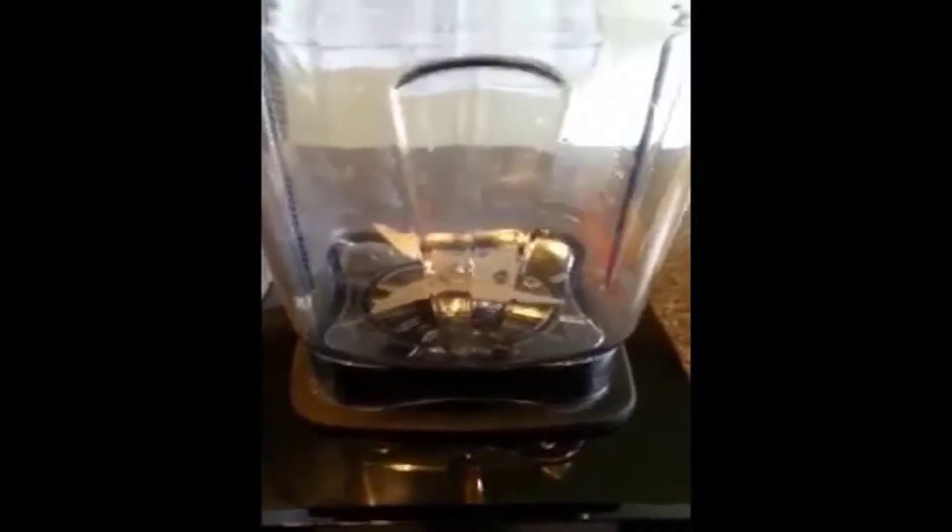It has dull blades by design. These blades are dull on purpose so they never go dull — they actually pulverize food at speeds of 240 miles per hour. They don't work like any other machine you'll own. Other machines have sharp blades that get dull over time, but this machine will work the same today as it will in 10–15 years from now.